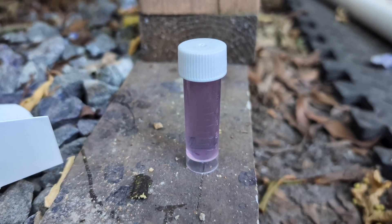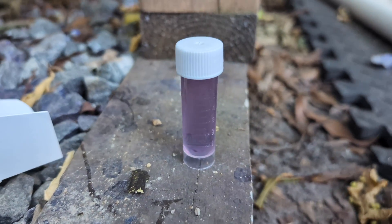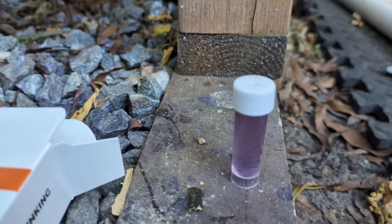I will come back and look at this in two days. If it's still purple, then we're good. If it turns yellow, then it's not good.